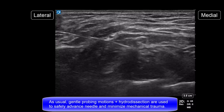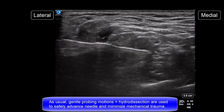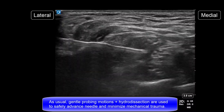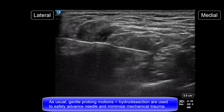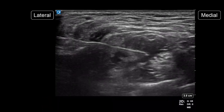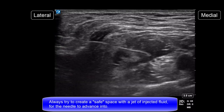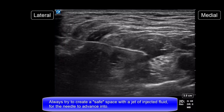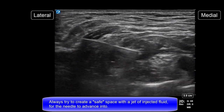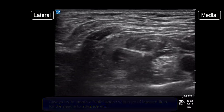Once again, use gentle probing motions and hydrodissection to safely advance the needle between the trunks and minimize any risk of mechanical trauma. Take advantage of the injected fluid jet to create a path for the needle. If adequate spread is obtained with the fluid jet alone, there may be no need to actually advance the needle any further.